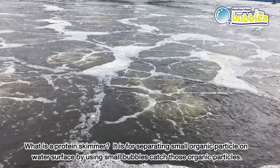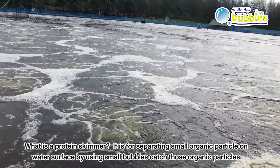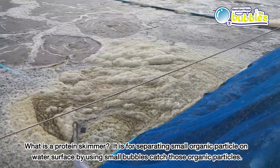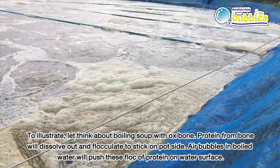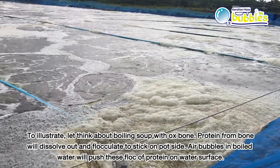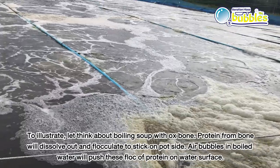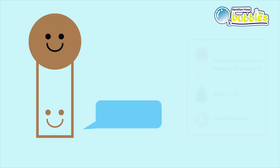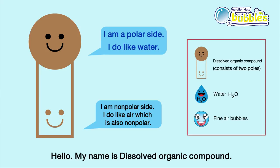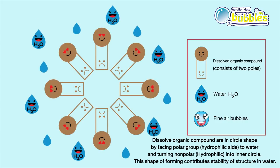What is a protein skimmer? It separates small organic particles on the water surface by using small bubbles to catch those particles. To illustrate, think about boiling soup with ox bone — protein from the bone dissolves out and flocculates to stick on the pot side. Air bubbles in boiling water push these flocks of protein to the water surface. Organic compounds dissolving in water have both polar and non-polar sites; due to the stronger polar site, they can easily dissolve in water.